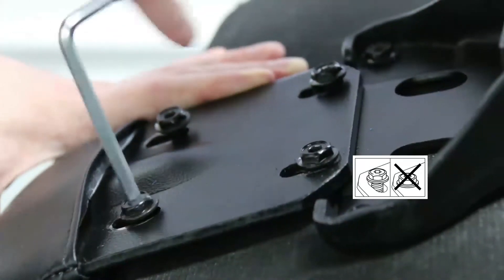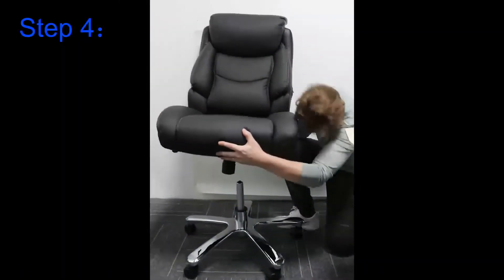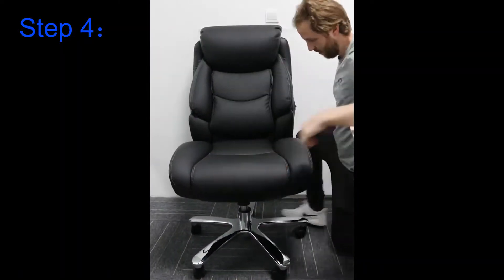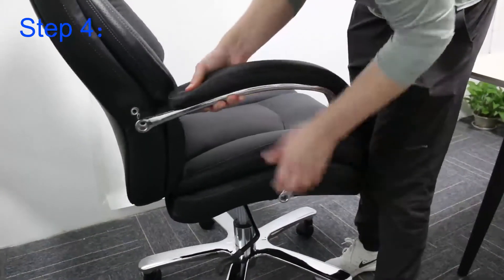I then will take the chair itself and put it on the central column. Afterwards, for step four, I want to add the armrests themselves.